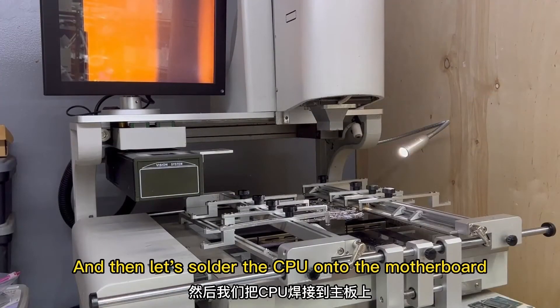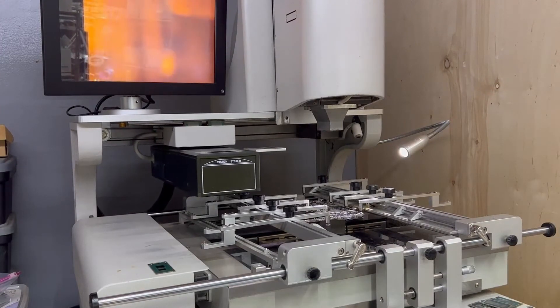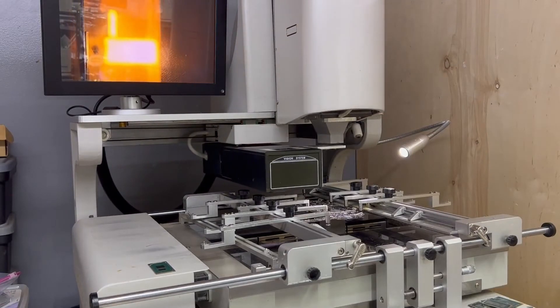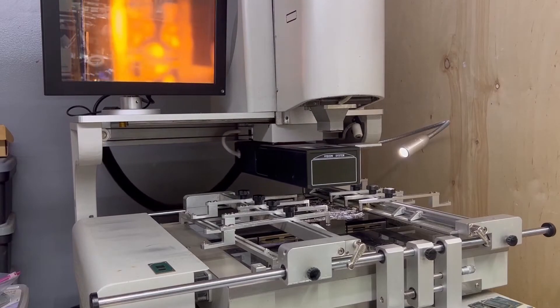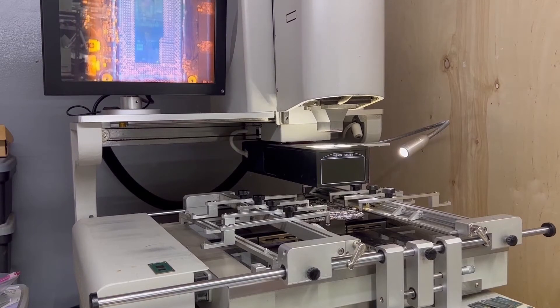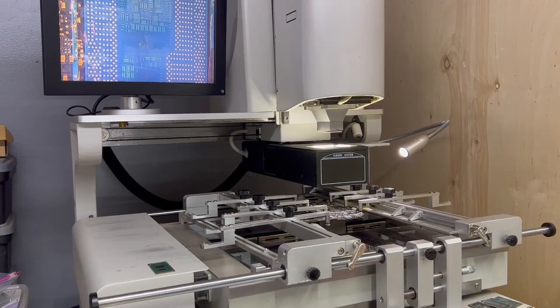And then let's solder the CPU onto the motherboard.